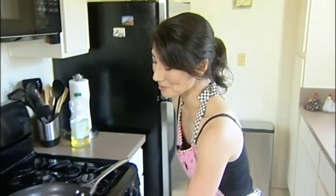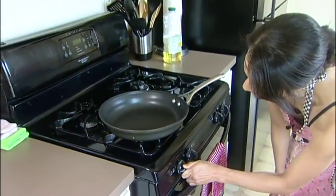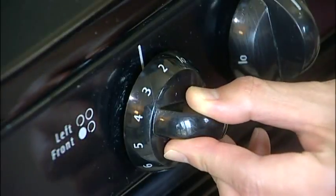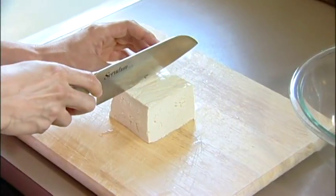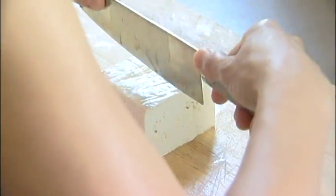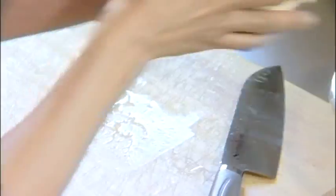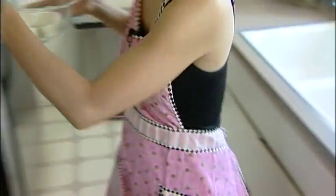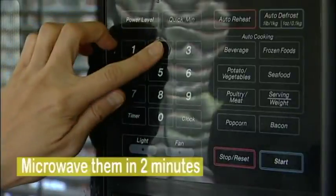Let's do it! First, preheat a large pan on low heat. Cut the tofu into smaller pieces — doesn't have to be exact. Put it into a medium-sized bowl and microwave it for about two minutes.